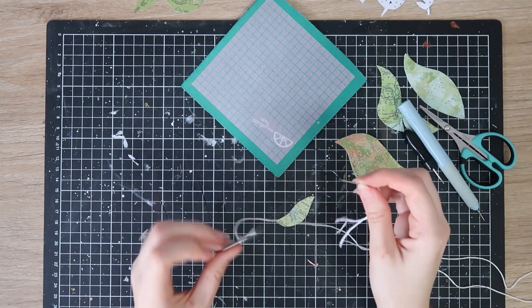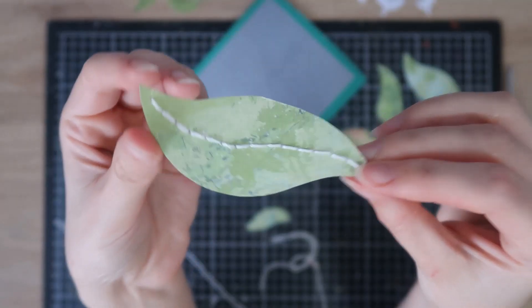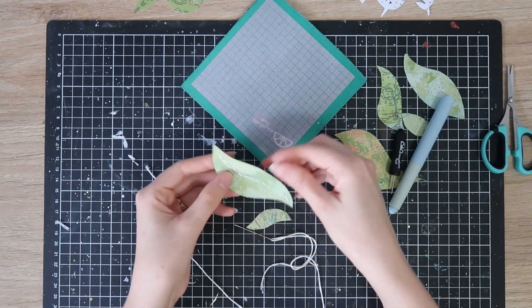I just wanted a bit of extra texture, and I'm also going to bend all these larger leaves up in the center a little bit, to give the illusion that it's a real leaf and not a piece of paper.